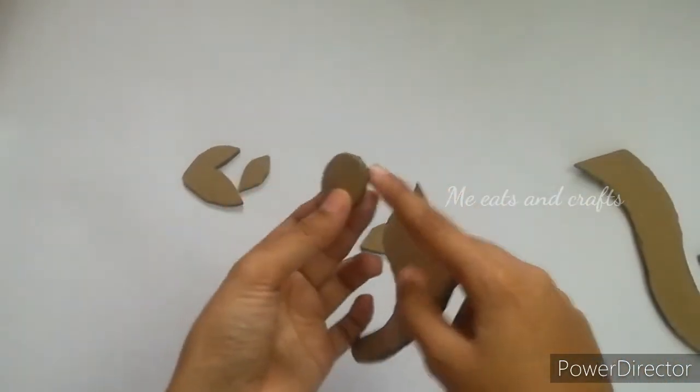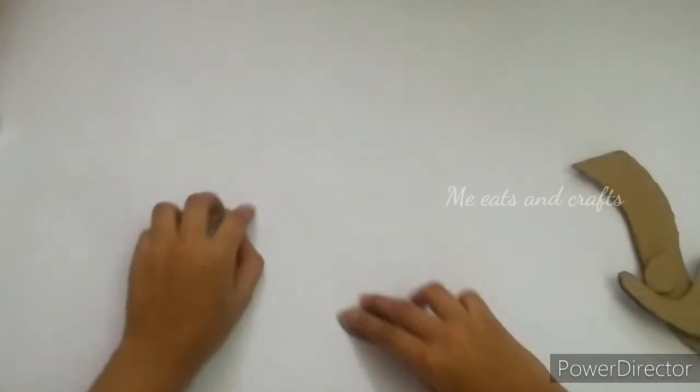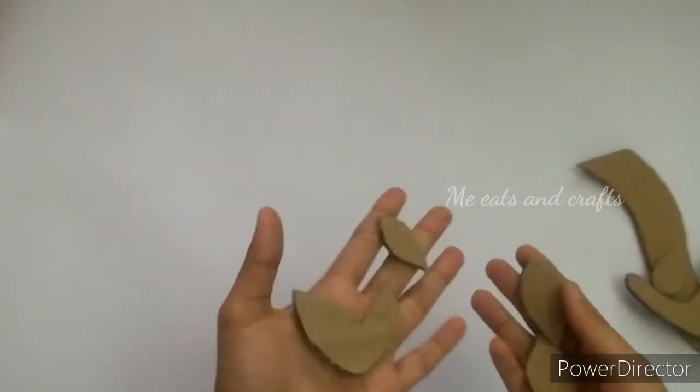It is very curved to clean the cardboard. The top of the cardboard is curved.